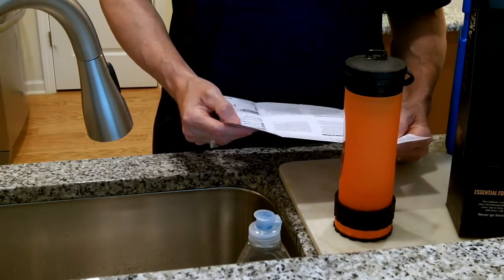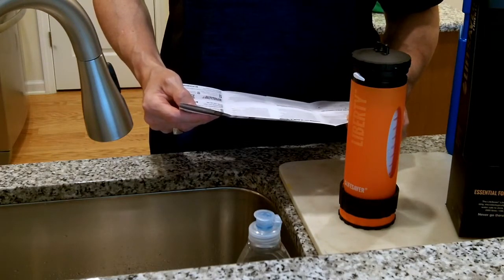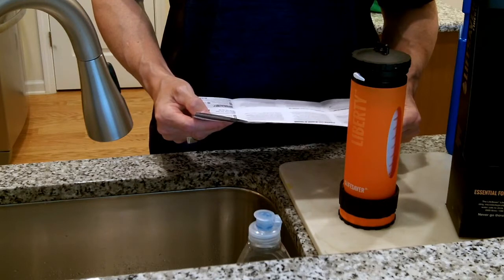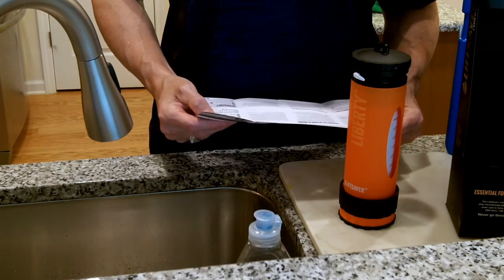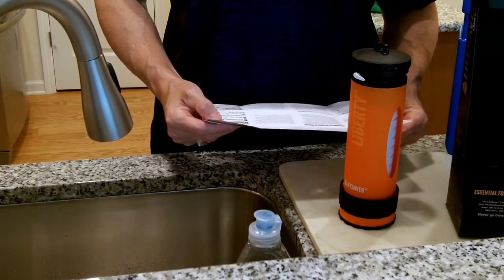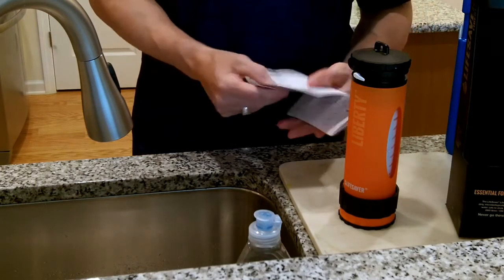Once you've primed your Lifesaver Liberty bottle, you must always keep the membranes of the filter hydrated by storing at least a half inch of water in the bottle at all times, keeping the bottle sealed with the pump tightened and the water flow valve in the closed position. Failure to do so will cause the membranes to dry out and the system to shut down — this is not covered under warranty and you will need to purchase a replacement filter. Do not operate the pump when the bottle is empty.